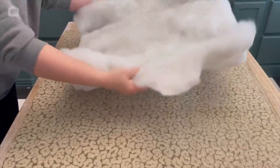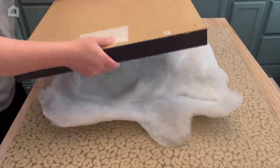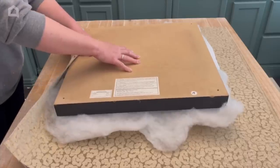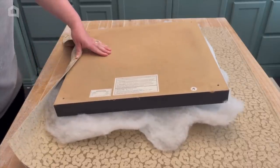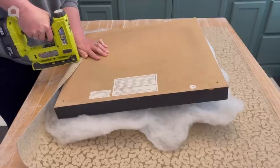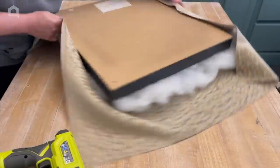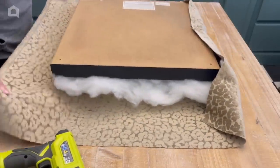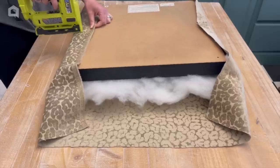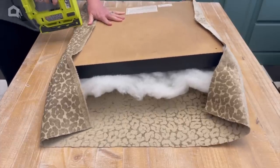I'm going to lay my fabric facing right side down, then the batting, and then my side table right side down. I'm going to put my first staple in the middle of one side — just pick any side — then turn it over and do the exact same thing on the opposite side. I'll pull it taut but not super tight and put that staple down right in the middle. Then I'll go all the way to the outside and work my way back in and across.